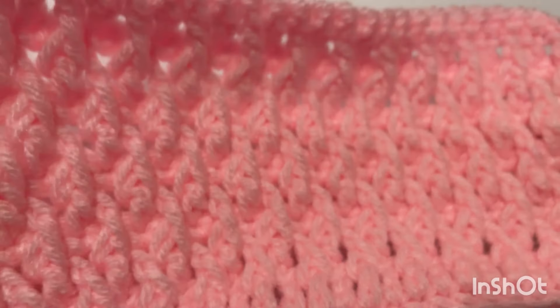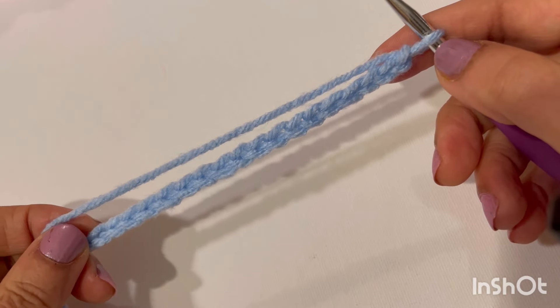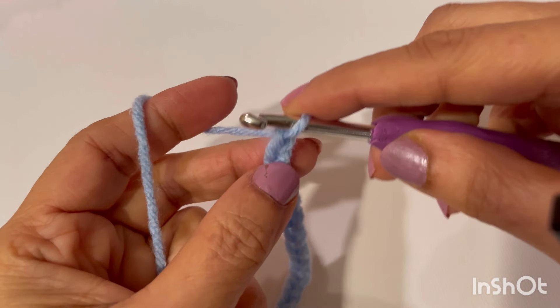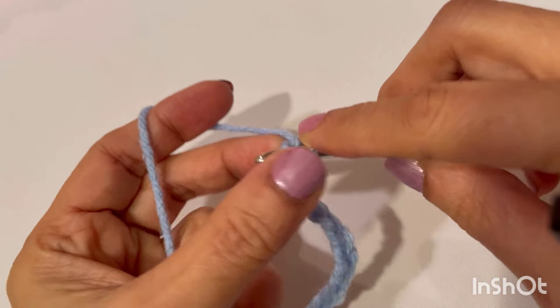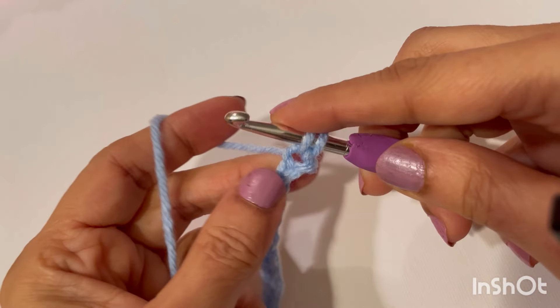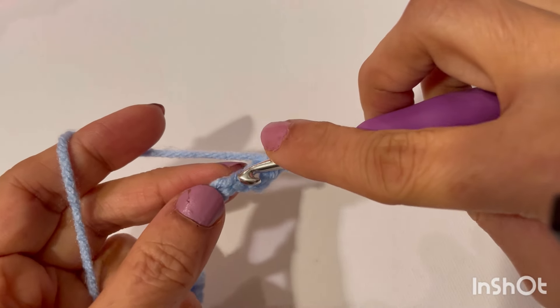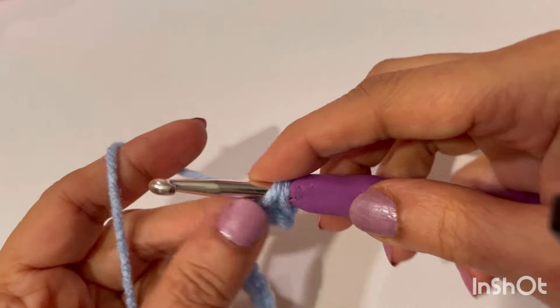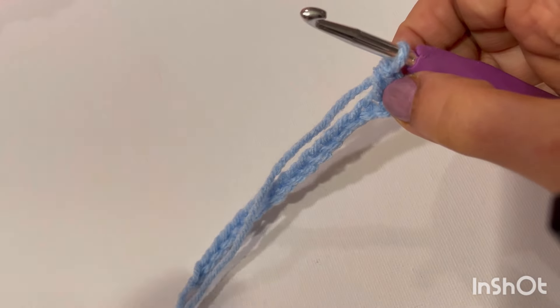We need a chain multiple of two. When you make your desired length of chain, make an extra chain. Insert your hook into the second chain from the hook and make a single crochet. We will be working our first row in single crochet.